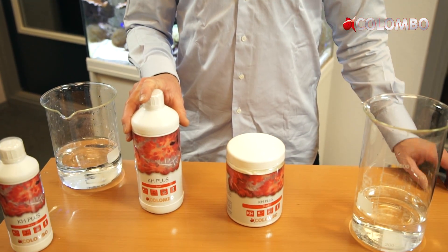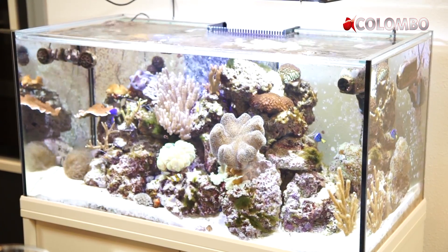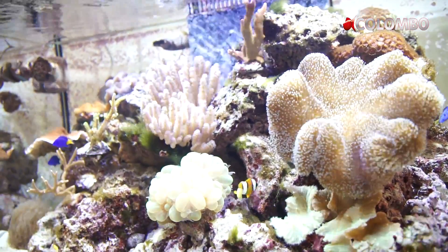Hello, welcome at Colombo. Today we show you how to use the Marine KH+. Corals and other living organisms in your tank will absorb carbonates, which will reduce the carbonate hardness.